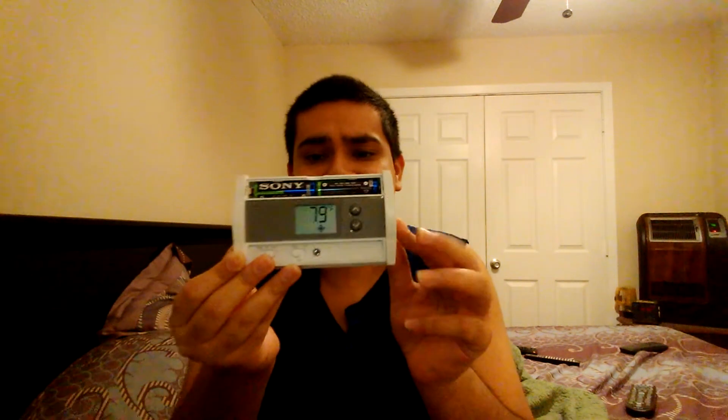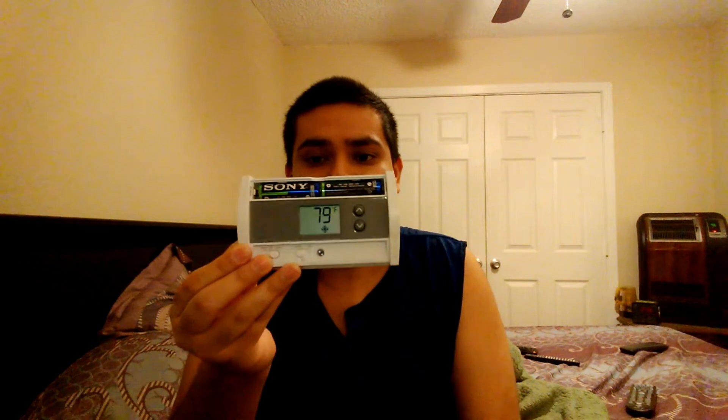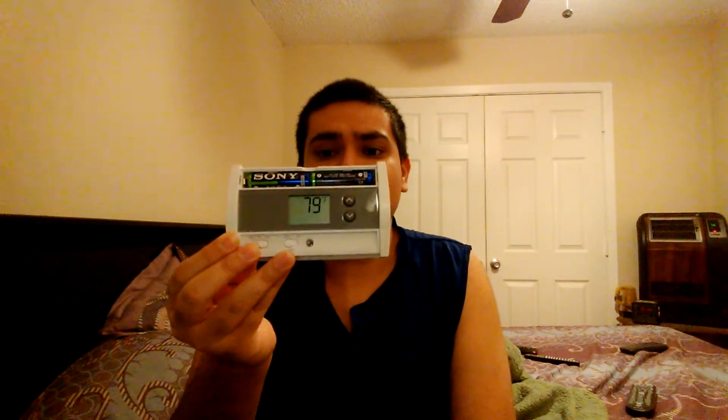So this is easy to set the temperature, like for heating and cooling. When you replace it to digital, at least you can see that it's easier to set the temperature in your house. So those of you that have those old thermostats, please change to digital. Upgrade to digital.